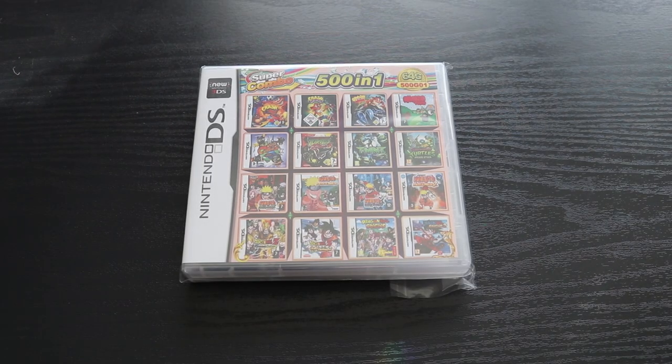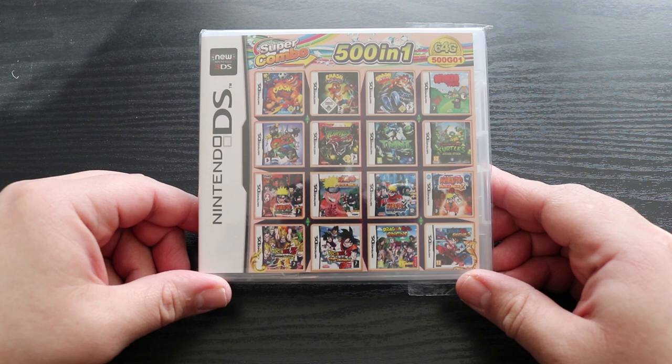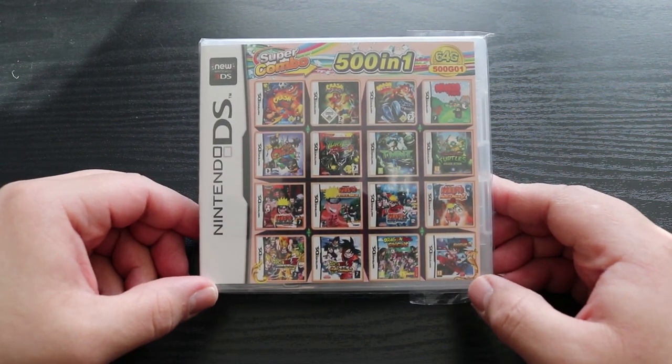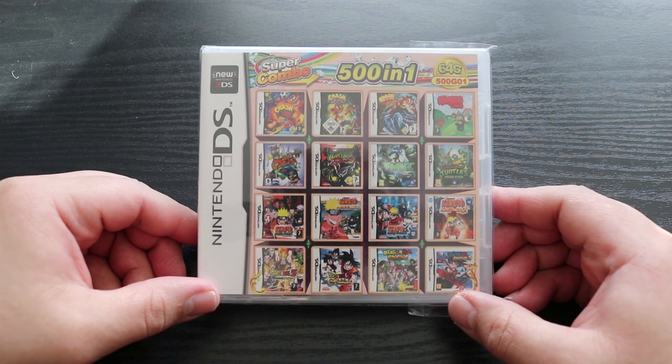I've been wanting to get my hands on one of these for a while. What I have in front of me is a multi-cart for the Nintendo DS. According to the packaging, it claims that it's 64 gigabytes with 500 games. I was able to pick this one up for a little bit under $30 on Amazon, but there's a ton of different ones out there. This one stood out to me more or less due to the box art and the alleged games that it had on it. But does it in fact have 500 games? Does it have any games? We're going to find out.